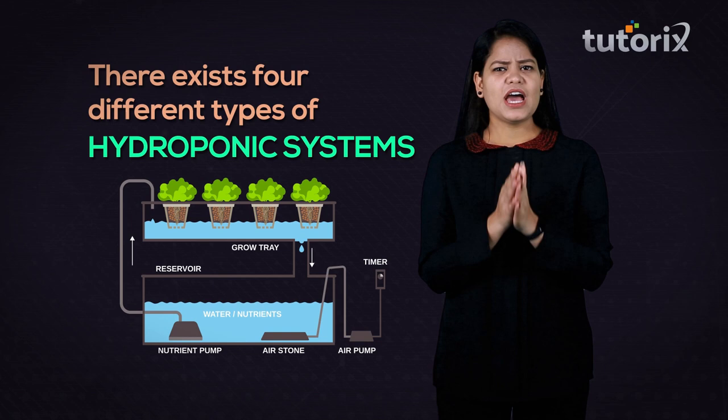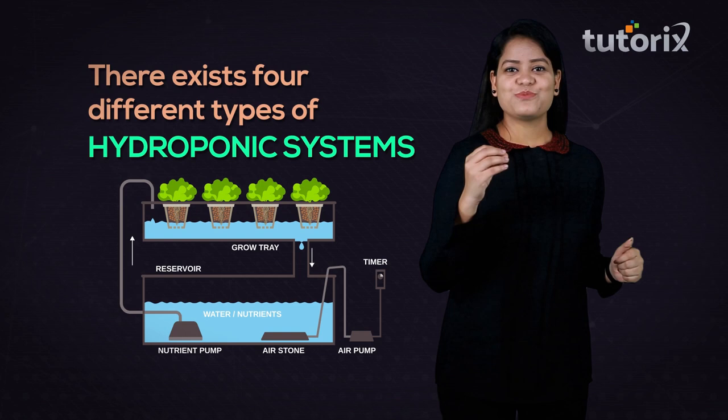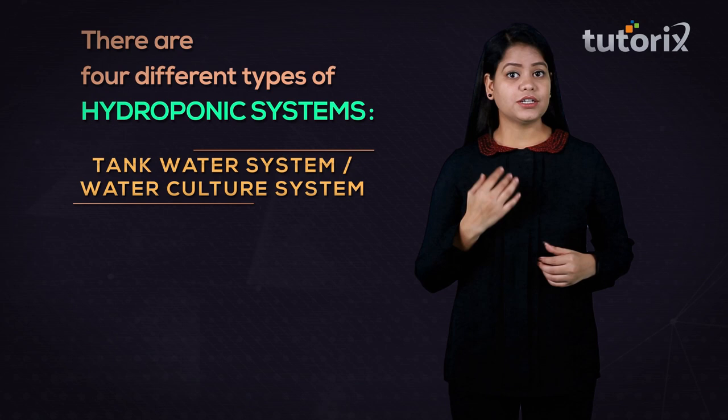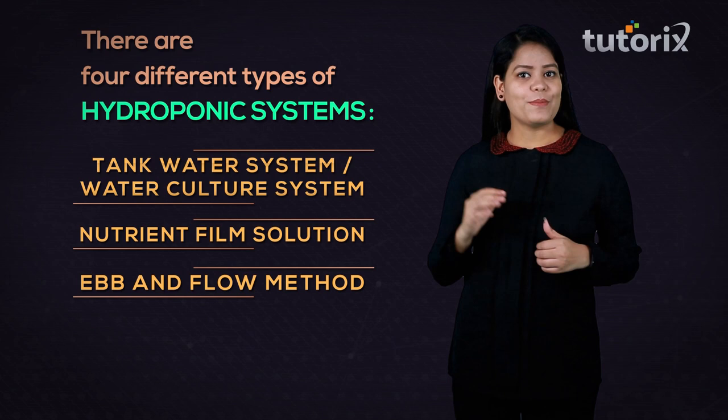There are four different types of hydroponic systems: namely, the tank water system or water culture system, the nutrient film system, the ebb and flow method, and last but not least, aeroponics.